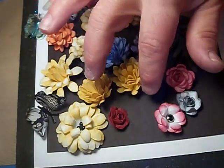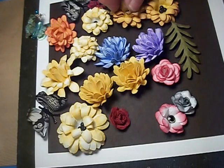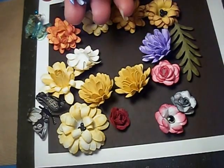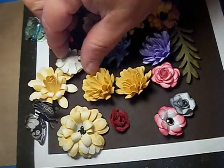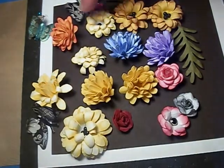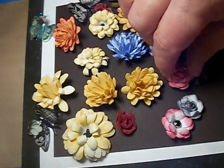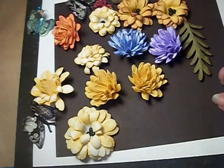This is just some of the flowers that I've made. The roses, the daisies — I'm not sure what this is called. This is what we're going to make tonight. All these other ones, maybe another day. But actually, all of these flowers, except for the roses, are made with the same punch.